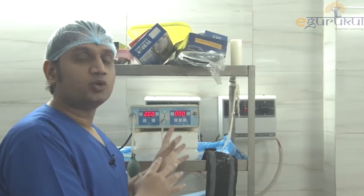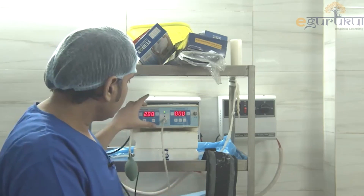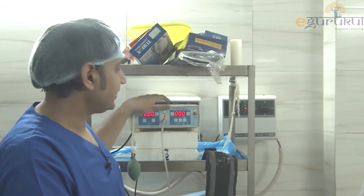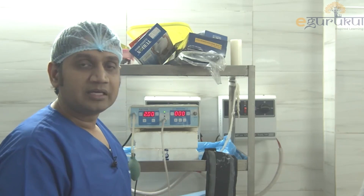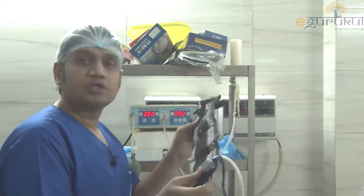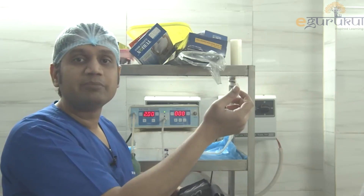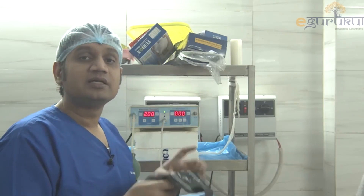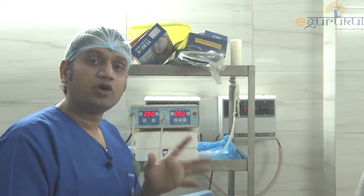Guys, this is another piece of equipment from the OT which you can find in ortho OT most often. This is what we call an electronic tourniquet. You might have seen the manual tourniquet also — this is an electronic tourniquet. What is the purpose of using a tourniquet on any limb? The purpose is that we apply this band to part of the limb. For example, if I am operating on the forearm, I need a bloodless field of surgery. If I am putting an incision onto the skin, there will be a lot of blood which will hamper my field of vision and it will not allow me to operate properly.